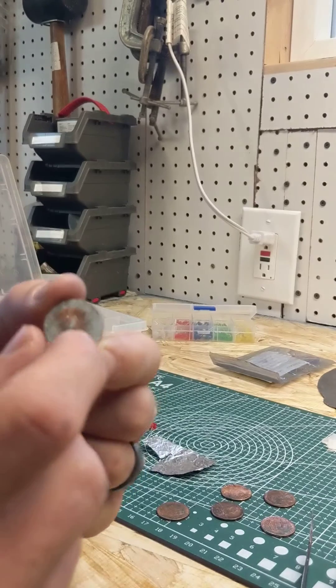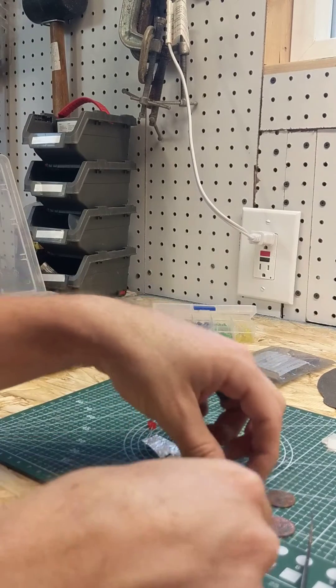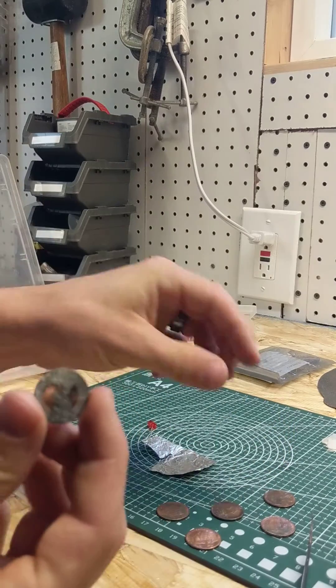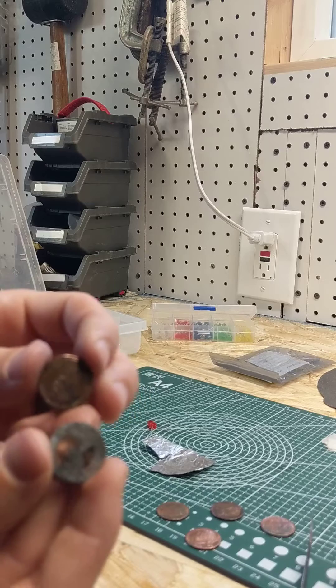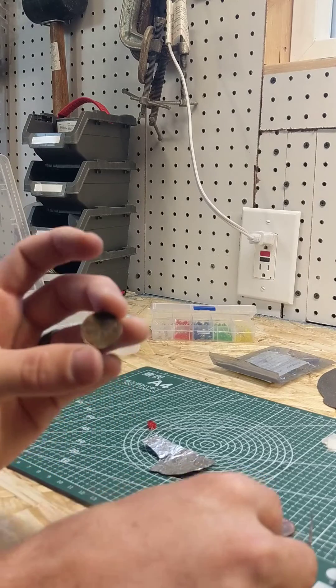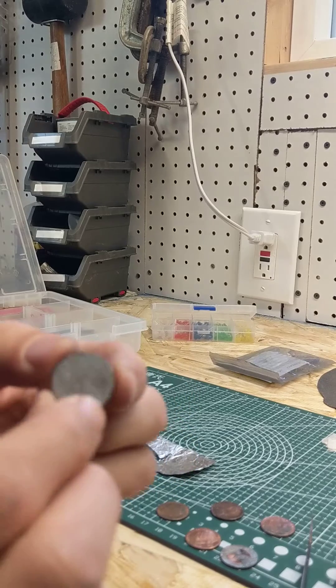Ever since 1982, if you were to grind away one side on sandpaper, you'd find that the inside is actually zinc with a thin plating of copper. All these pennies have zinc on the inside and copper plate on the outside. We're going to take advantage of what's called a metallurgical junction, where two different metals are in contact with one another.